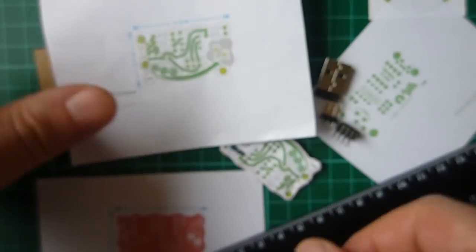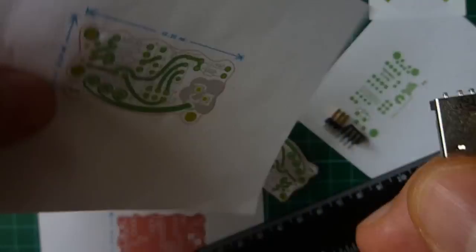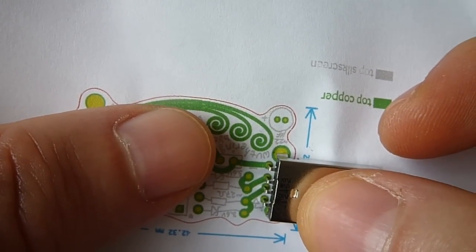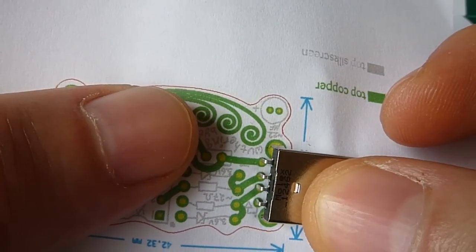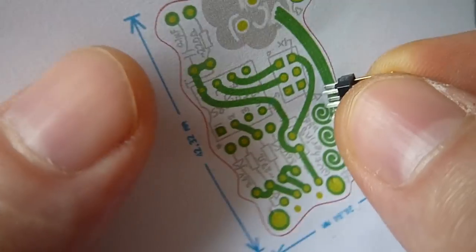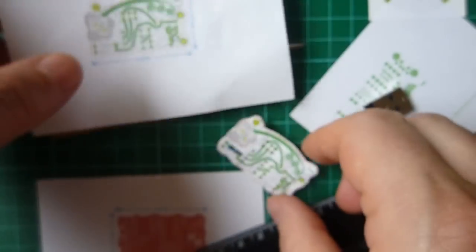Next, I take all the components that I have — I try not to send boards out before I have the components to verify. I put them against a piece of paper and see that the footprints actually match the component. I'll do that for surface mount and through-hole, and basically everything I possibly can to avoid mistakes.